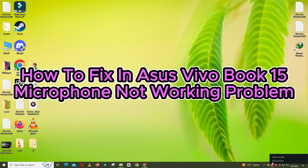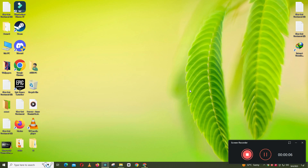Hello everyone. In this video I will show you how to fix the ASUS VivoBook 15 microphone not working issue.